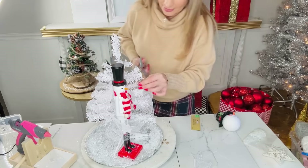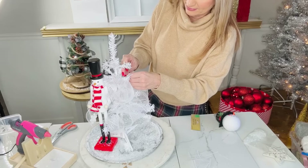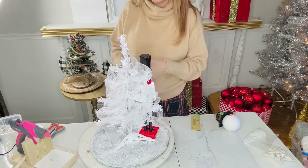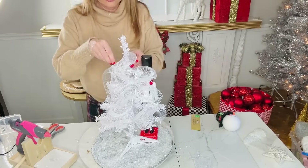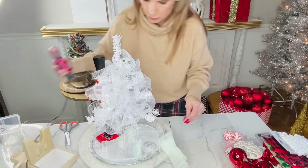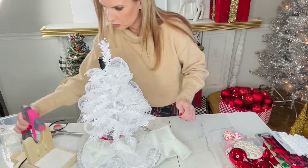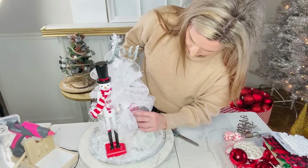If you prefer a more sparse look on your Christmas tree you can leave this step out — it's completely up to you. I didn't buy any new supplies for this, I'm just using what I have on hand in my craft stash. I'm taking some white ribbon left over from last year's glam white Christmas tree to cover up the base of my Christmas tree and give it the feel of a tree skirt.